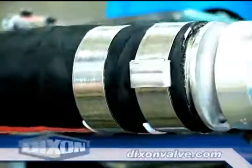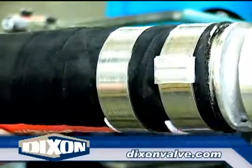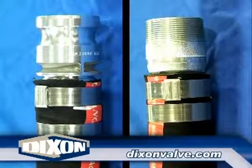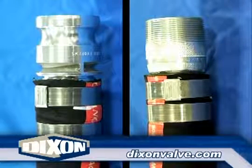For multiple clamps, repeat the process making sure the clamp buckles are offset to prevent a leak path. For two clamps, as shown here, buckles at 180 degrees. Three clamps, buckles at 120 degrees. Four clamps, buckles at 90 degrees.